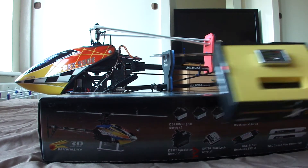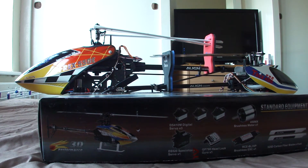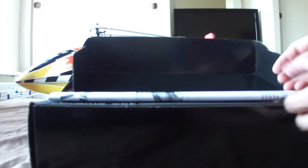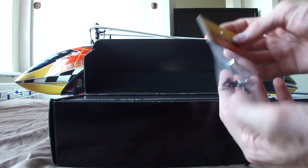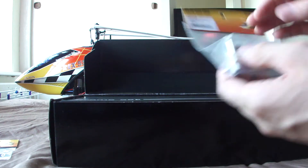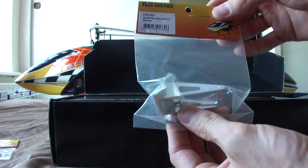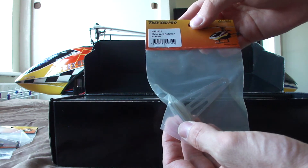I do have a flybarless 3GX. I'll go ahead and buy a flybarless head on eBay with spindle shaft, main head, and main shaft and everything for 35 pounds. So it's not really an unboxing, this is just an update on what I'm doing. It's also got some upgrades: a metal skid mount, a metal rudder servo mount which is alloy, and then a metal anti-rotation bracket.